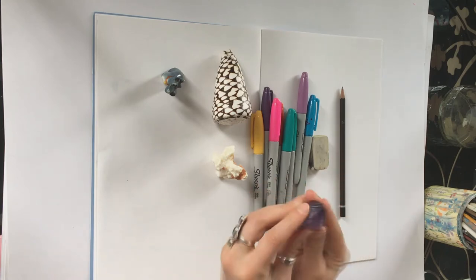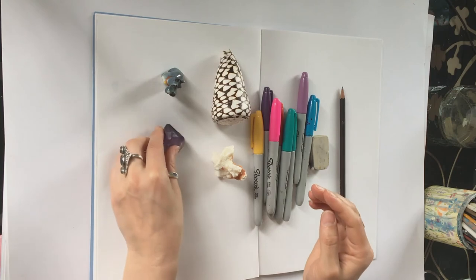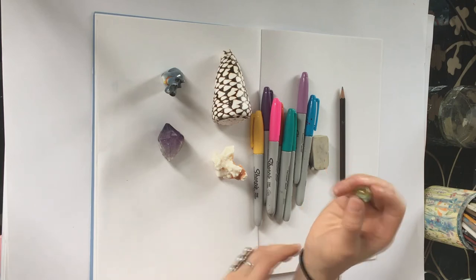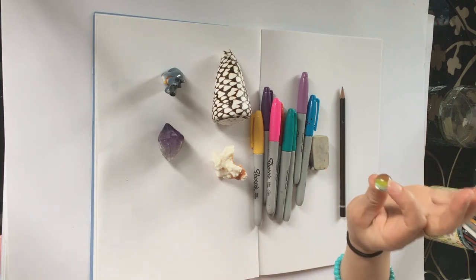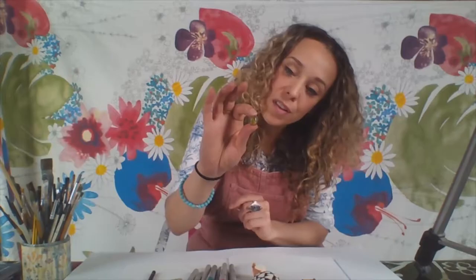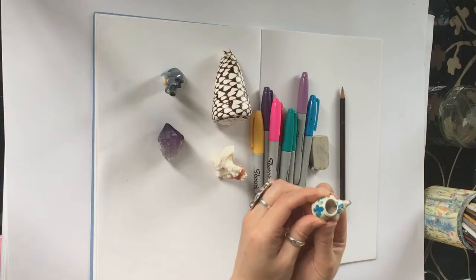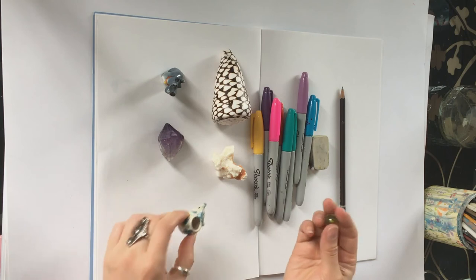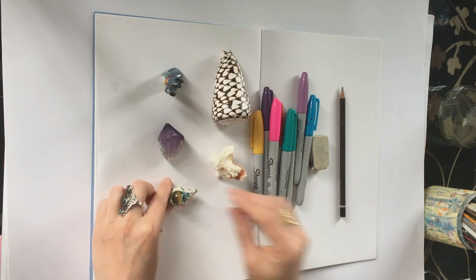If you're lucky enough to have something like that you could use it. I've also got a little marble — it's quite a simple thing, but when you look at it closely there's loads going on inside. It's really beautiful with loads of colours and reflected light. Lastly, you could use a little ornament — I've got a little elephant here. So there are some examples of things you might choose.